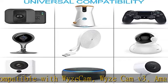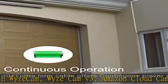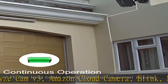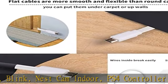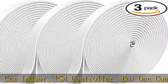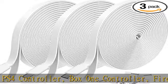Worry-free service: we focus on researching and developing home security camera system accessories. Any questions or product damage, please contact us in the description to get this product today at the best price.